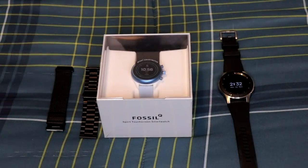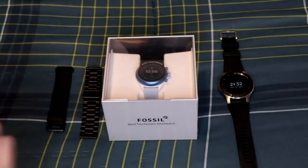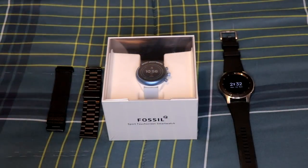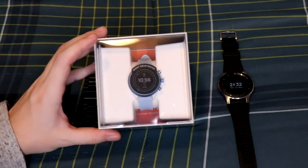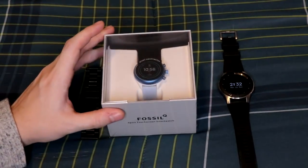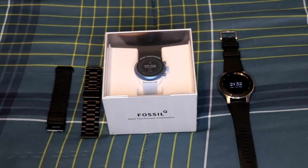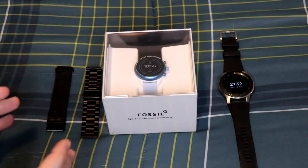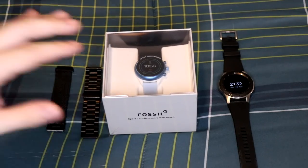Hey guys, Nick here. This is going to be a full unboxing and overview of the Fossil Q smartwatch — the Sport Edition, fourth generation, the newest of the Fossil line. This is the blue variant; they come in a ton of different colors like pink, yellow, orange, red, blue, and black. Smart watches are becoming more mainstream, going towards a sporty look rather than just a luxurious premium vibe.